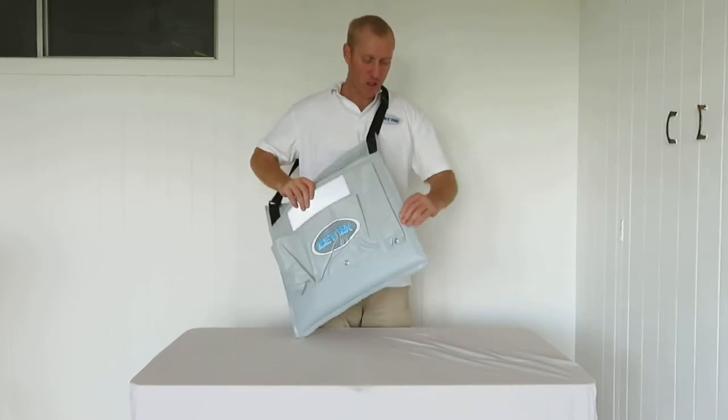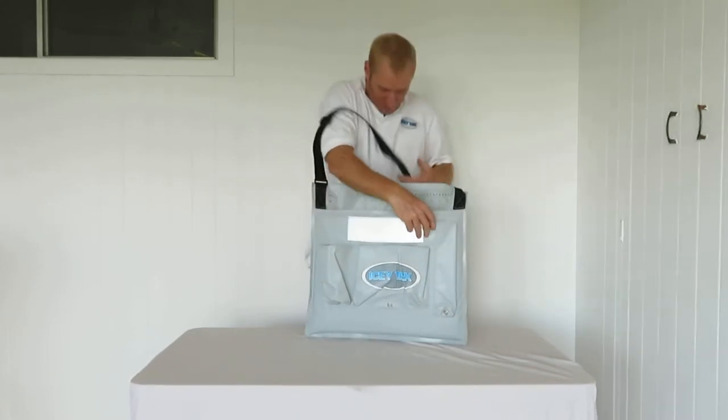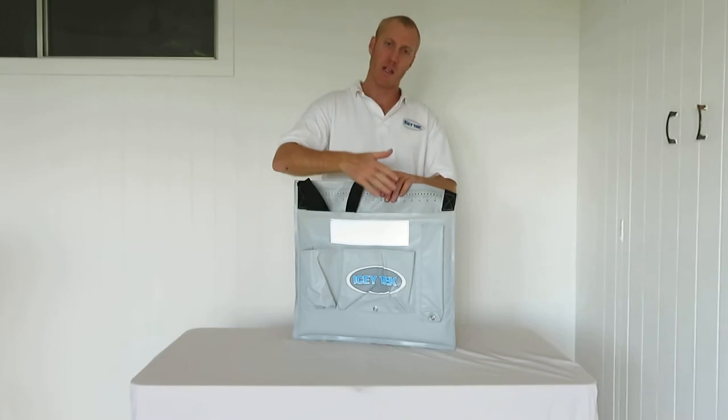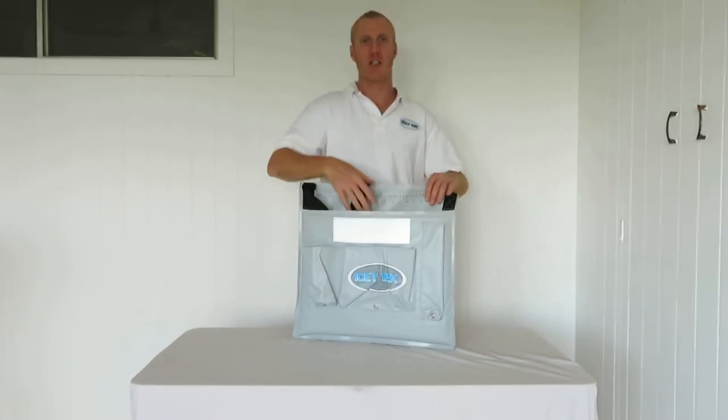This is fully sealed — the main compartment is fully sealed, all welded around there, around the bottom and up that side. So if you've got some fish in here, you can put them in — doesn't matter if they're a bit sandy or wet, it won't leak into your car.